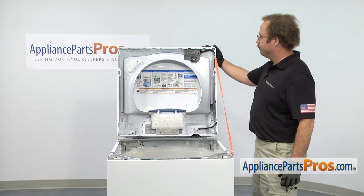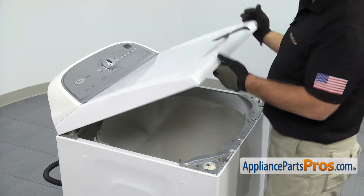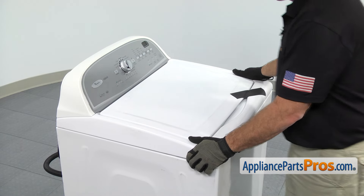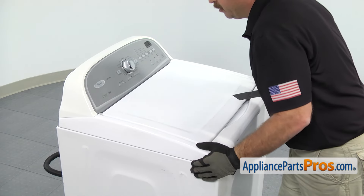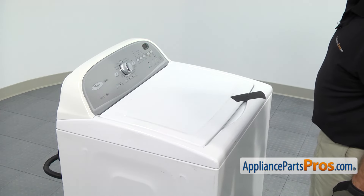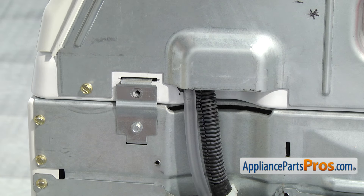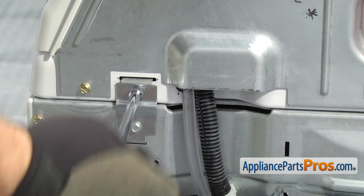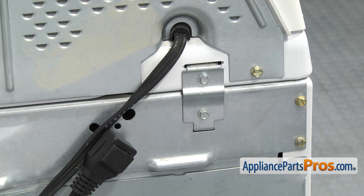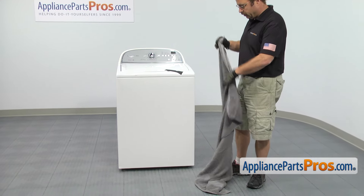Now that we have the inner tub out, we're going to close the top. We're just going to carefully take the lanyard out and set it aside. As you're lowering the top down, you want to make sure that the little tab here goes up into the opening. Then you can pull forward on the top, push down on it, and push back to lock it in. Once you have the top in place, we can go around back and put the screws in — only the two screws in the hinges that hold the top on.